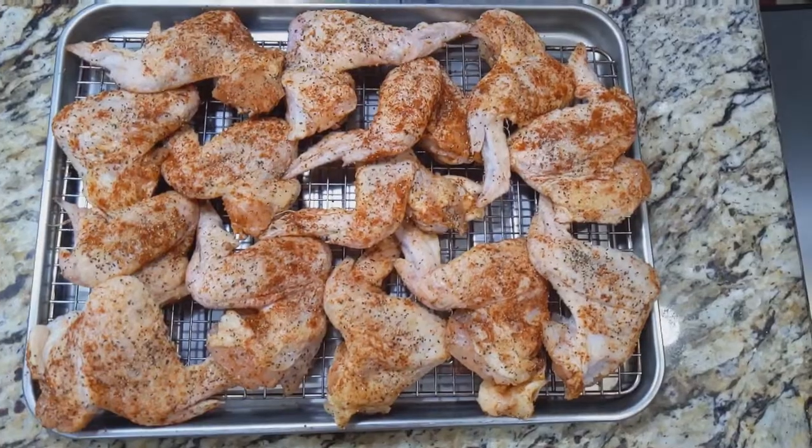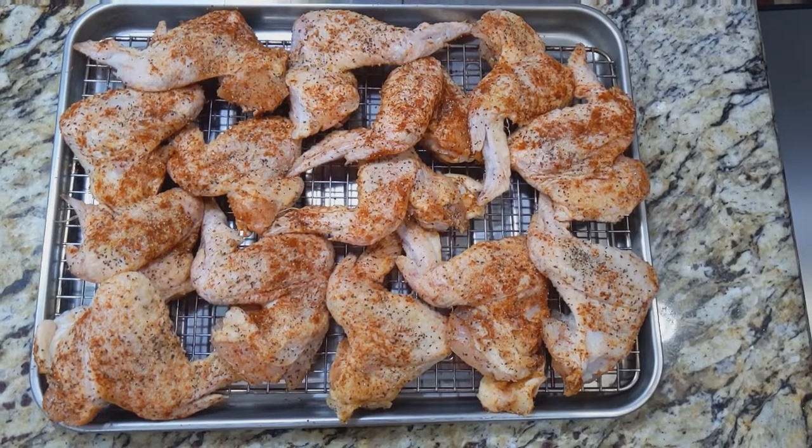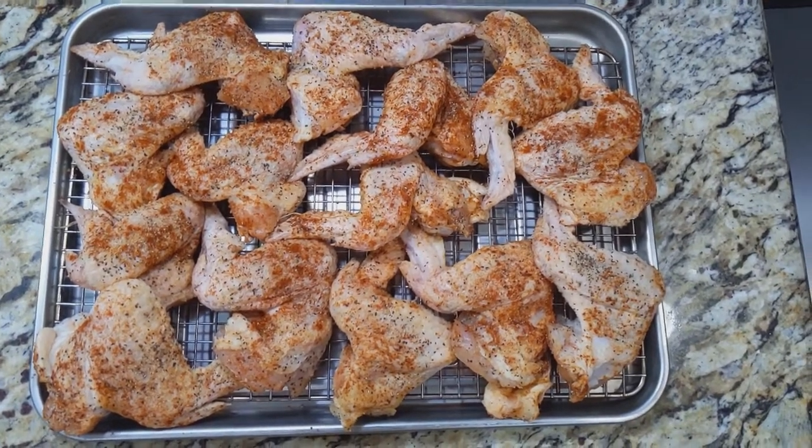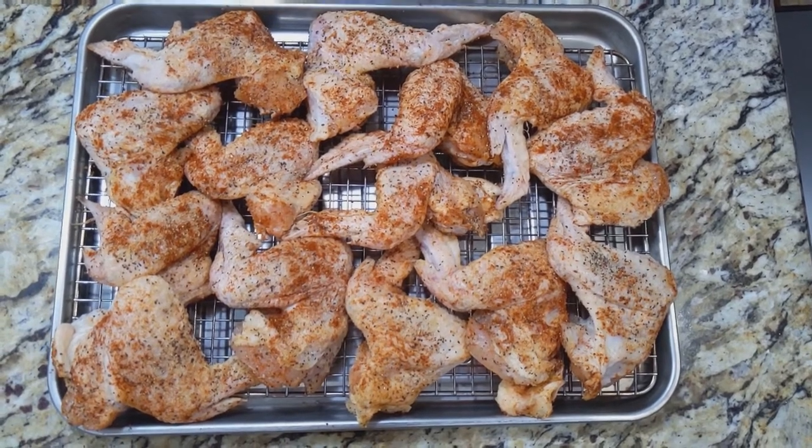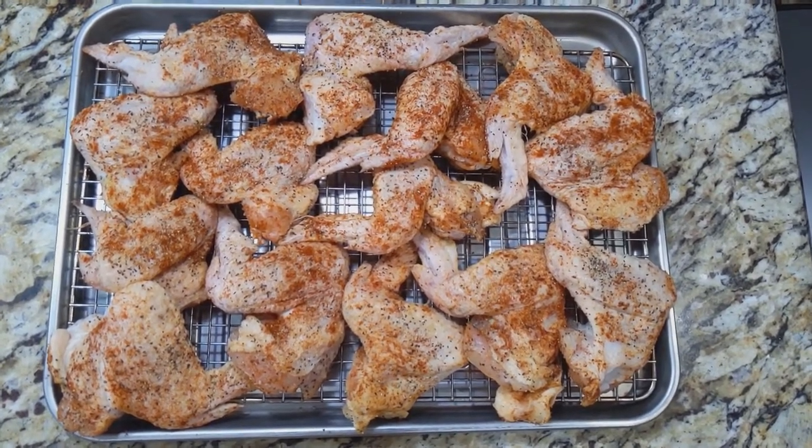I just rubbed these chicken wings with a little bit of salt, black pepper, garlic and onion powder, smoked paprika, and a little bit of MSG. I'm gonna let them sit in the fridge for about four hours until I get ready to fire up the smoker.